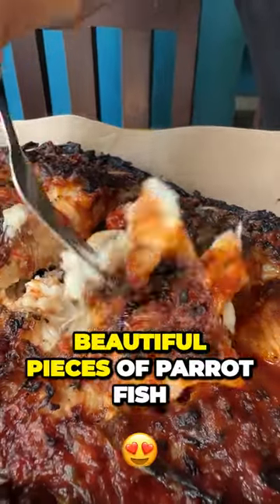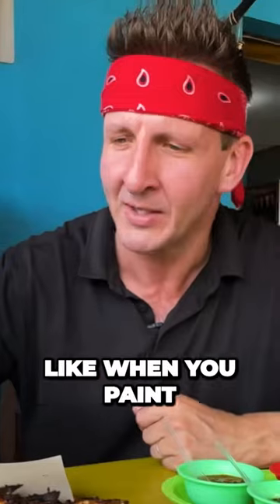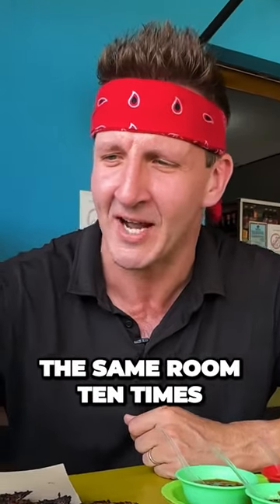Oh, take a look at that. Big, bold, beautiful pieces of parrotfish. They have layers of sauce literally caked on top of there, like when you paint the same room ten times.